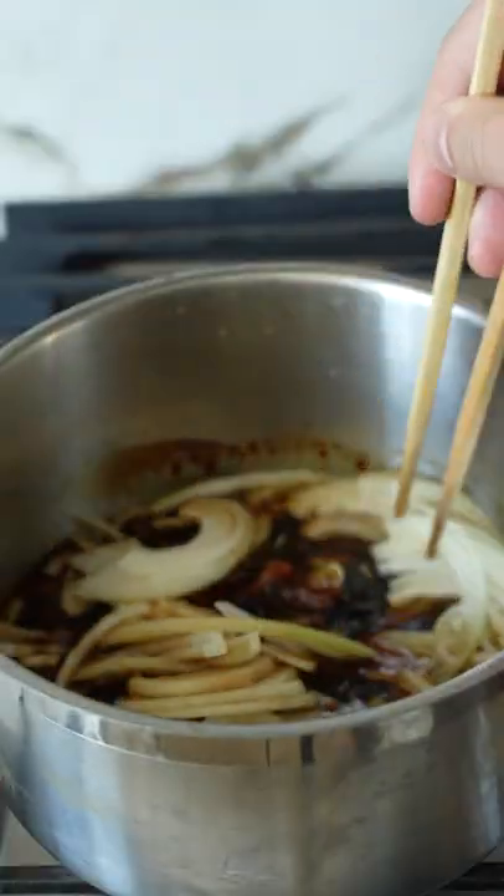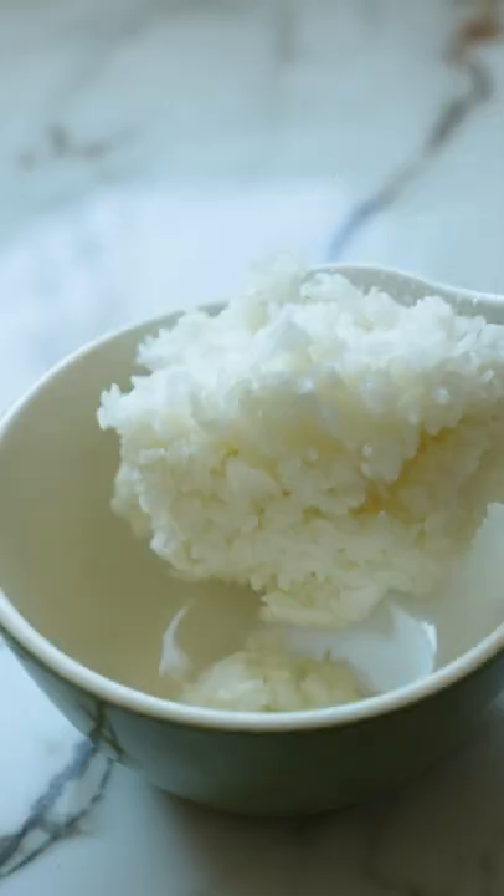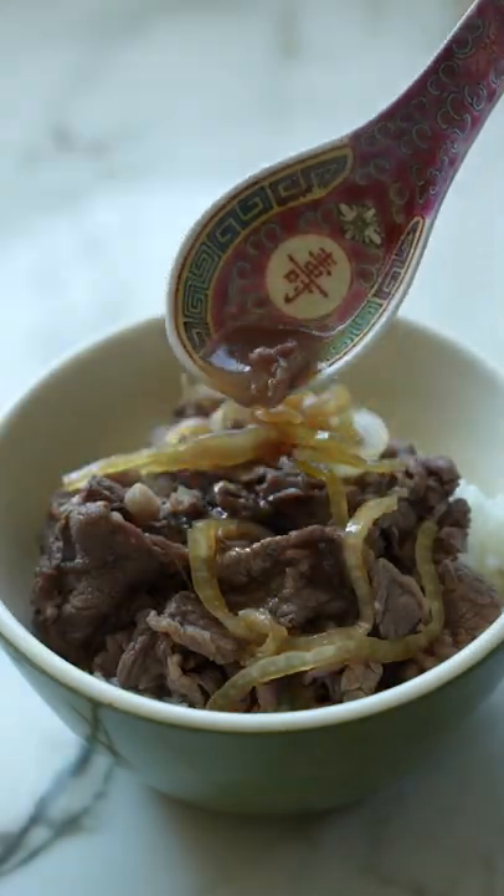Bring the broth to a boil and simmer your onions until soft, then add your beef which will cook in 30 seconds. Top it over a fresh bowl of rice and spoon over a little more of that delicious broth. Enjoy.